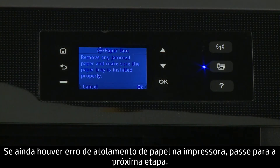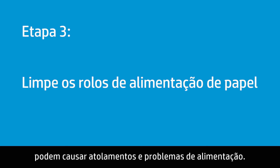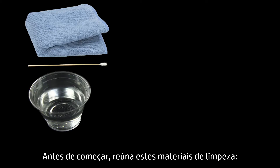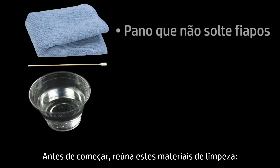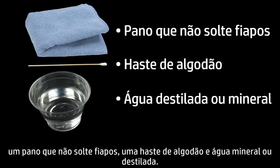Try to print your document. If there is still a paper jam error on the printer, continue to the next step. Dust and debris on the paper feed rollers can cause paper jams and paper feed issues. Cleaning the rollers can help resolve and prevent jams. Before you begin, gather the following cleaning materials: a lint-free cloth, a cotton swab, and distilled or bottled water.